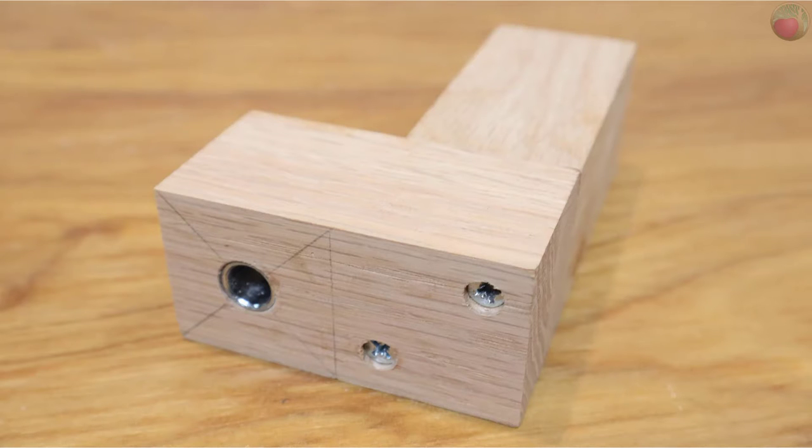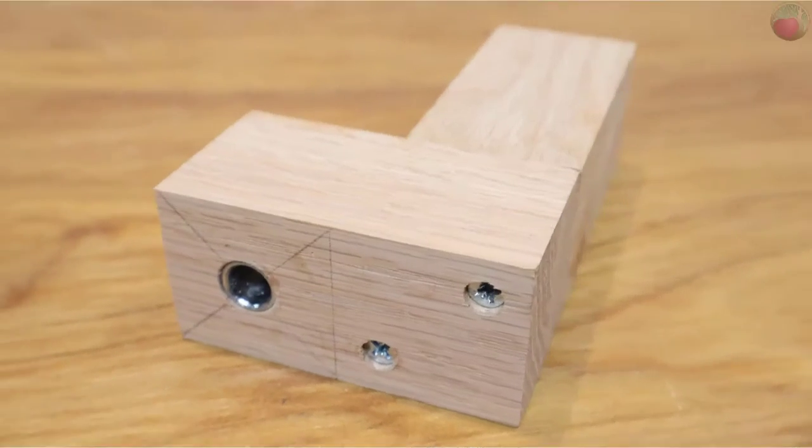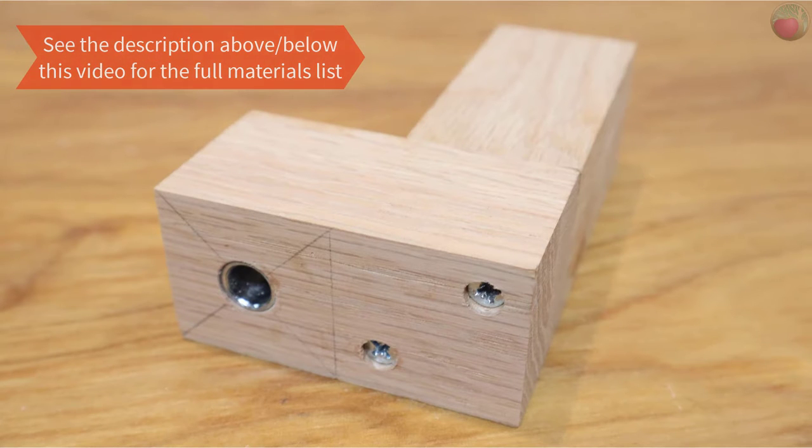I made this jig to do through dowel joinery on a shoe rack tower, as none of my other dowel jigs worked well on 2x2 lumber. You can look above or below this video for the materials and tools list that you'll need for this project.